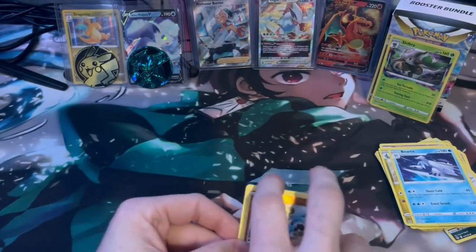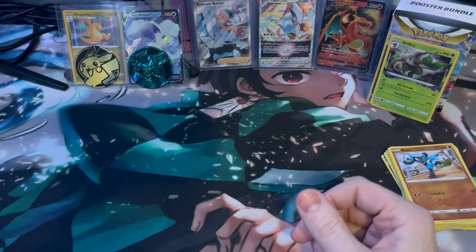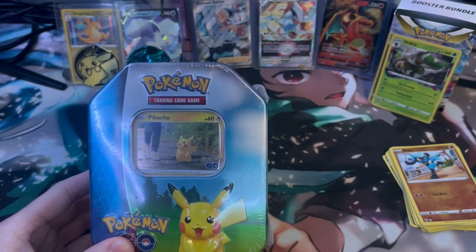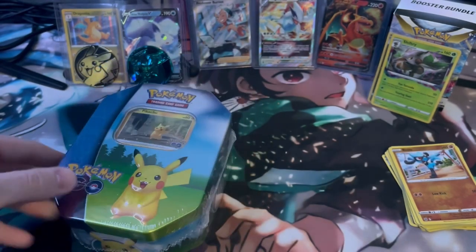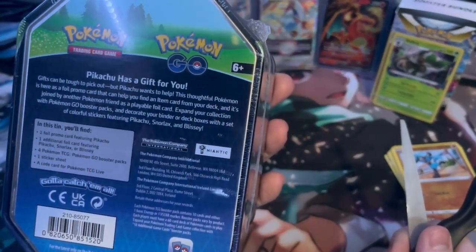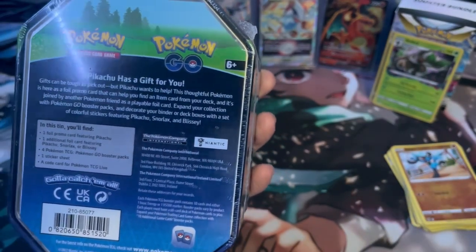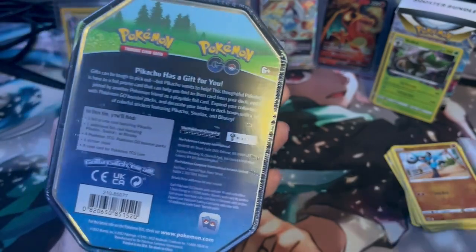And that's what you're looking for. I'll open up one of these tins right now on screen, and then I'll fast forward through the others just to show you what's inside. These come with one full promo card, which is the Pikachu, one additional foil featuring Pikachu, Snorlax, or Blissey, four Pokémon Go booster packs, one sticker sheet, and a code card.